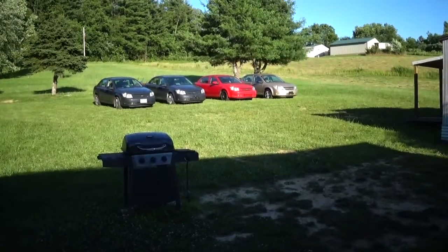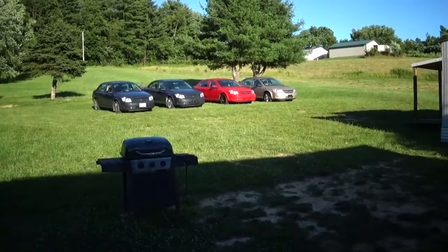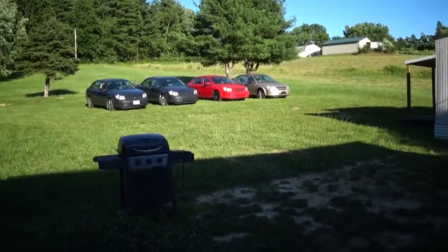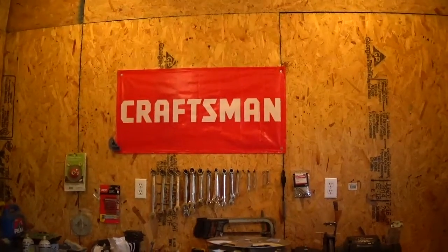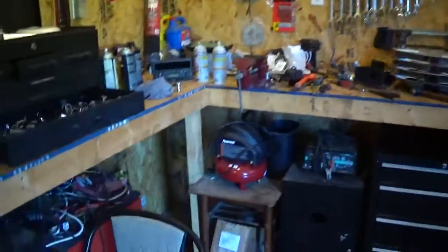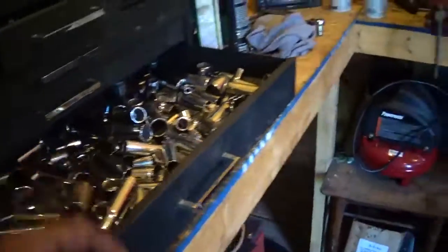How's it going guys, got a few things going on around here. Went to the auto auction and got some more Cobalts — we'll get into that in a minute. Also got some more garage art, got a Craftsman banner off eBay, and most of what I have is Craftsman tools, as you can see here.